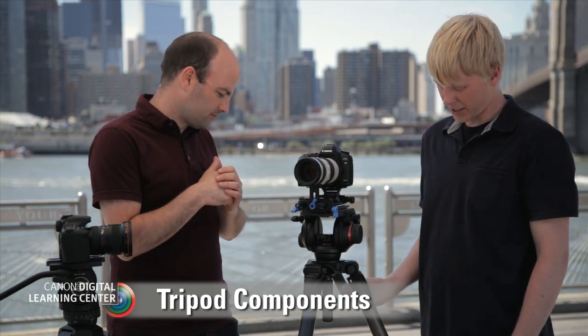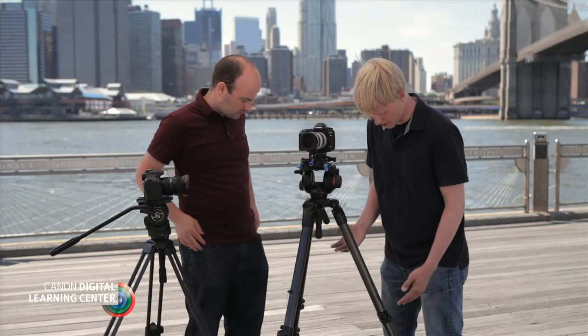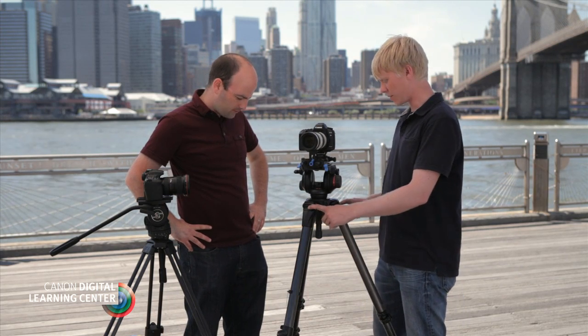So, what is a tripod system? What are the parts that make up that system? There's basically two major components: there's the legs, or the sticks as they're commonly referred, and the head. These ones are more like what people who come from a stills background would use — there's no spreader. They're adjustable at the connection point for the legs, which allows you to get either nice and skinny to go tall and high, or you can flatten them out and get really low. So you have a lot of versatility in height.